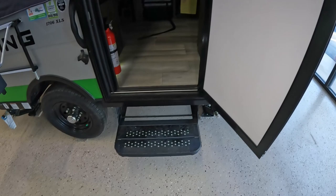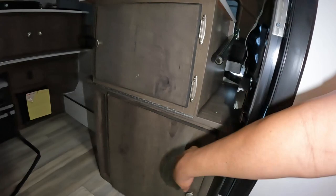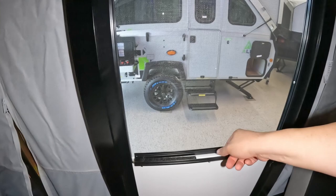All right, you have one step to the step and then one step into the RV. Before we even get inside, we've got some doors to look in. You've got storage right here first when you get in, and then you open up this door and you've got even more storage, which is very nice especially in an RV this size. Now what's really awesome about this main door is it's screen all the way top to bottom, but you can also close off the screen — very nice to have.